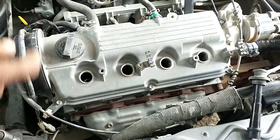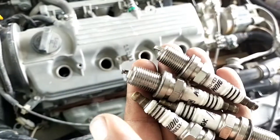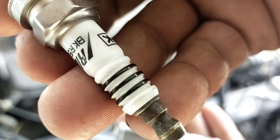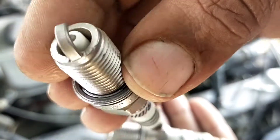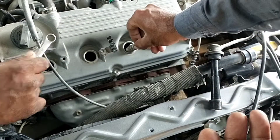The throttle is clear now. We are going further to see the plugs. This is an NGK Iridium plug — this is my favorite plug. I always use this kind of plug; it's heavy duty and durable. So I am changing the plugs.